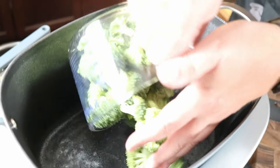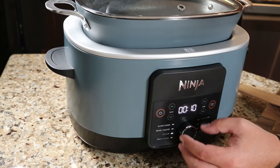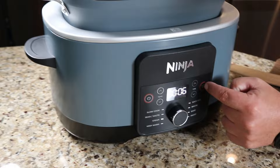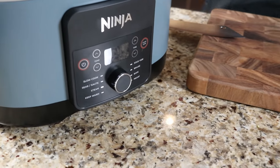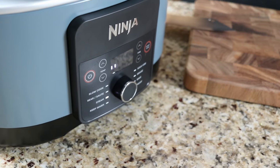We're gonna put the water in, add our broccoli, and set our timer for five to seven minutes — let's go six. So we're gonna go steam, six minutes, start. With most new Ninja products we've noticed, because we've reviewed quite a few, they have this progress bar that shows the product actually heating up.